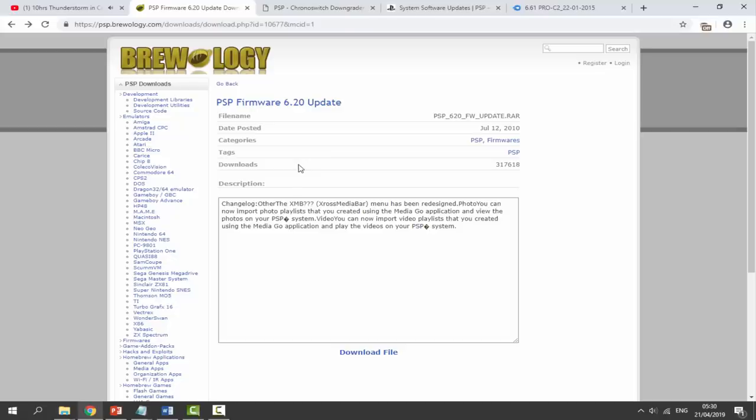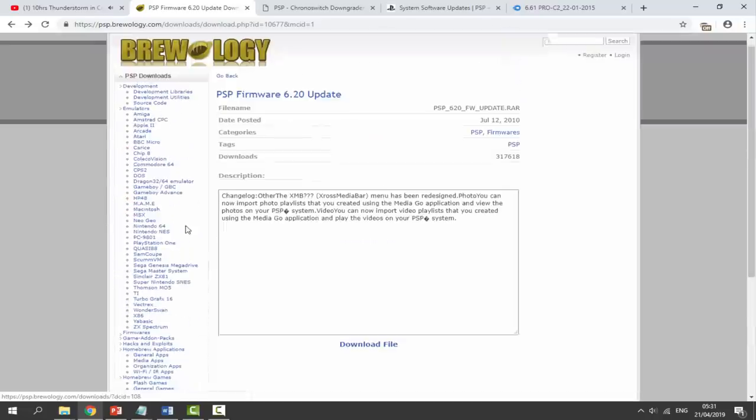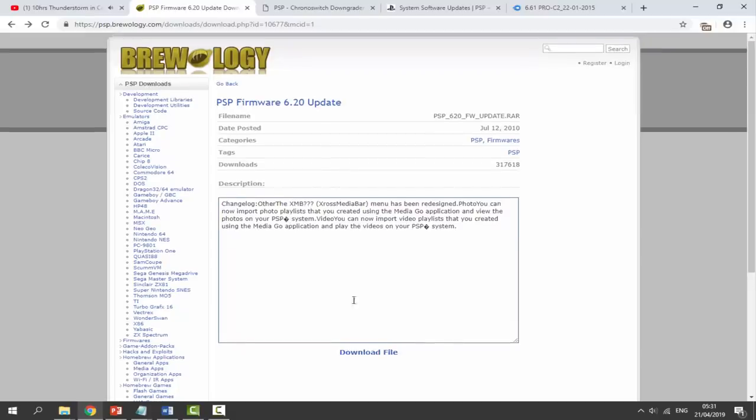From here we need to find our PSP firmware. I used Breology — you can find this from pretty much any website, you just need to type in 'PSP firmware' and then whatever your firmware version is. Mine happened to be 6.20, and I managed to find the official 6.20 firmware files. Make sure you find the official firmware, not custom firmware. Breology is a pretty good place — I believe there's a whole PSP firmware section on there. Go ahead and click download file.